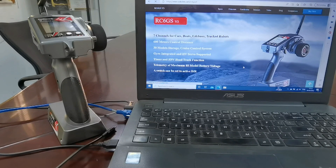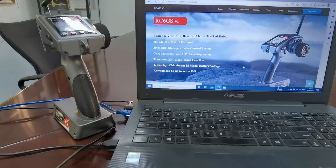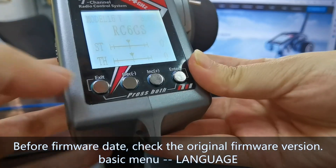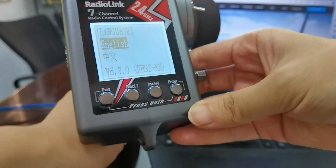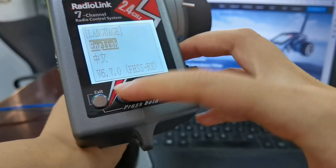How to update the firmware of RC6GSv3 and RC4GSv3. This is the RC6GSv3. Before the firmware update, let's check the firmware version. Power is off. Don't press the exit and enter buttons at the same time. We can see the firmware version is V6.7.0.